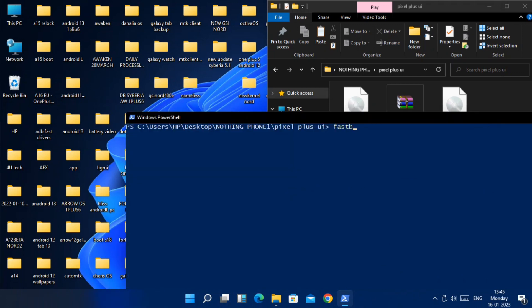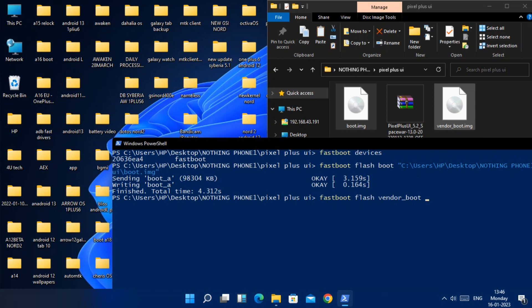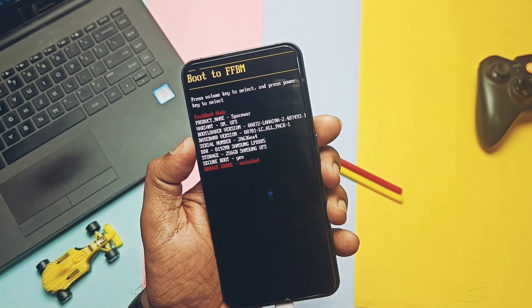In the CMD window, type 'fastboot devices'. Then type 'fastboot flash boot', drag the boot image into the CMD window, and hit Enter. Then type 'fastboot flash vendor_boot', drag the vendor boot image in, and hit Enter.